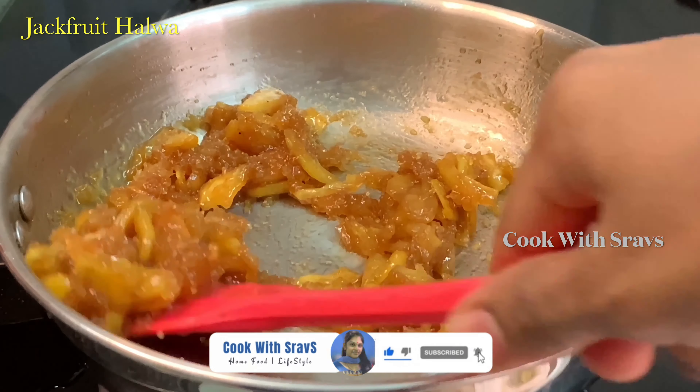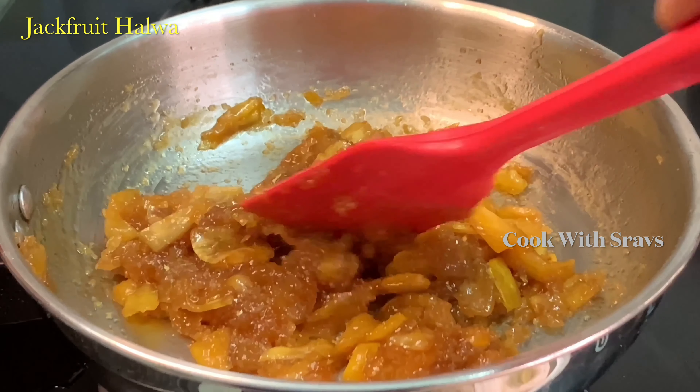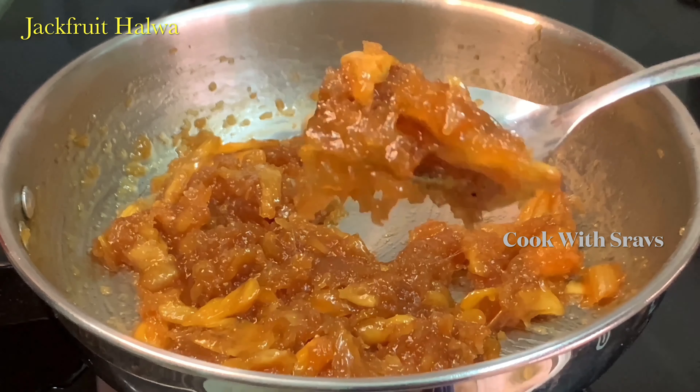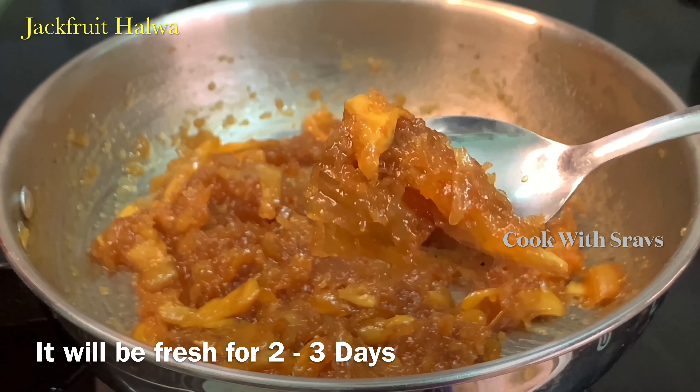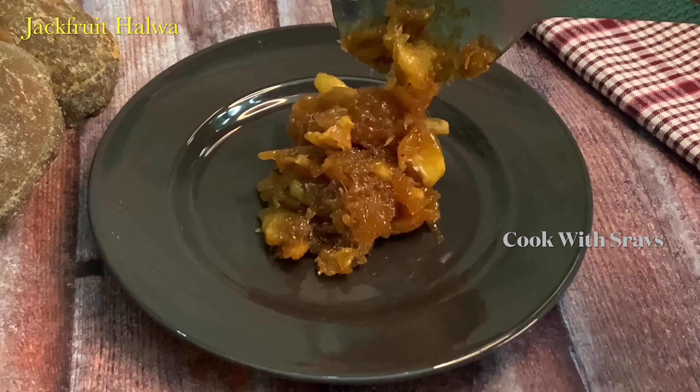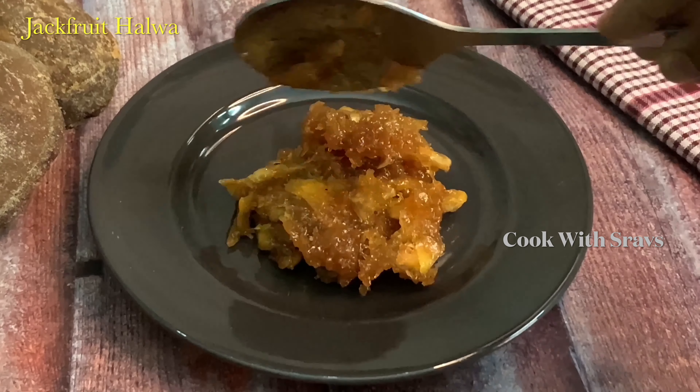I think you should see the taste come out this way. We are ready to store this halva in the fridge. We have a store life of 2-3 days. This process is very easy to make this halva.